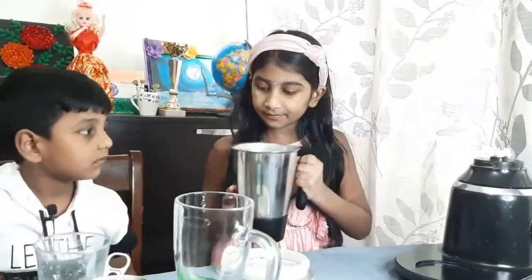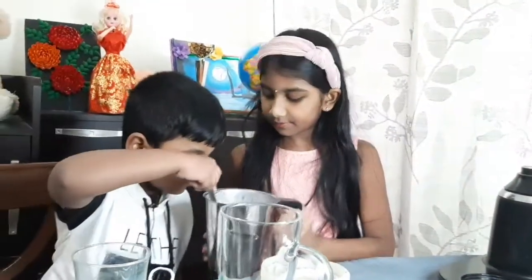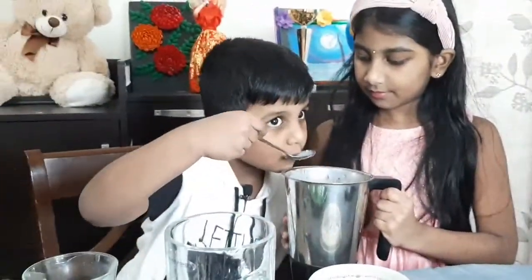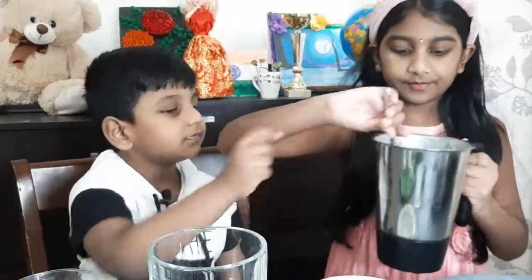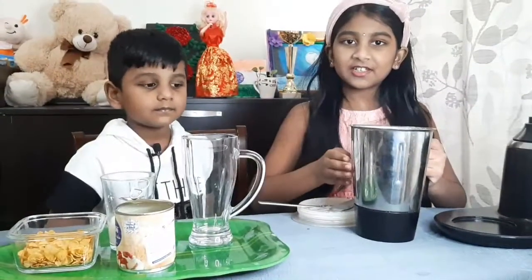Is it okay? Let me taste. Mmm. Perfect. Okay, our milkshake is ready.